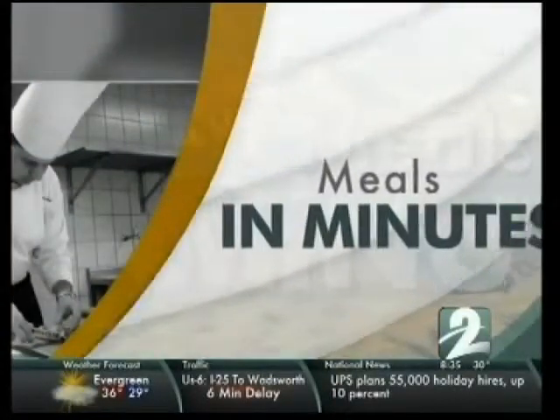Looking for something to cook for dinner that's not only delicious but doesn't take too long? Well, check this out. This is a roasted chicken sausage dish with butternut squash. Lee Clayton Roper is back with us this morning, showing us how to make this dish for dinner. And looking it over, this looks very simple — there's just not a lot involved.